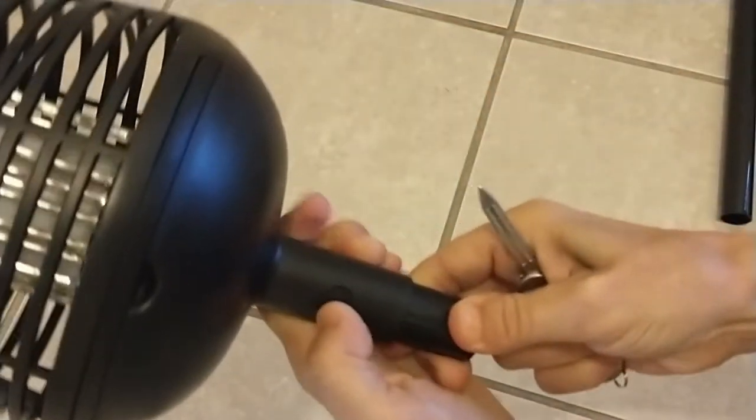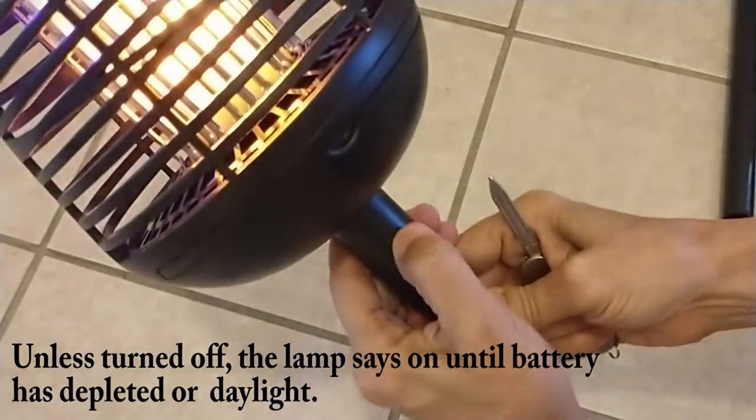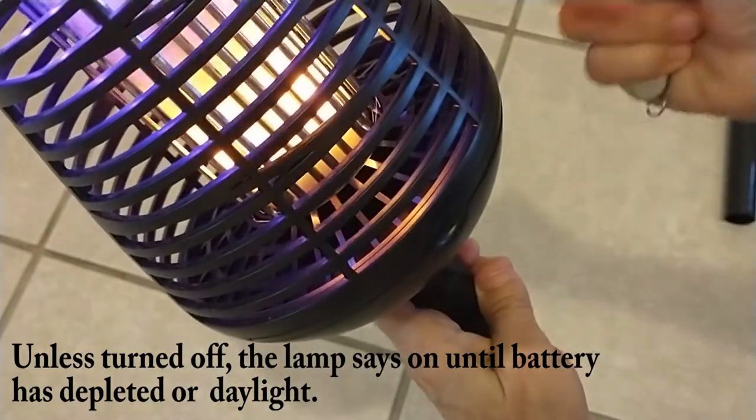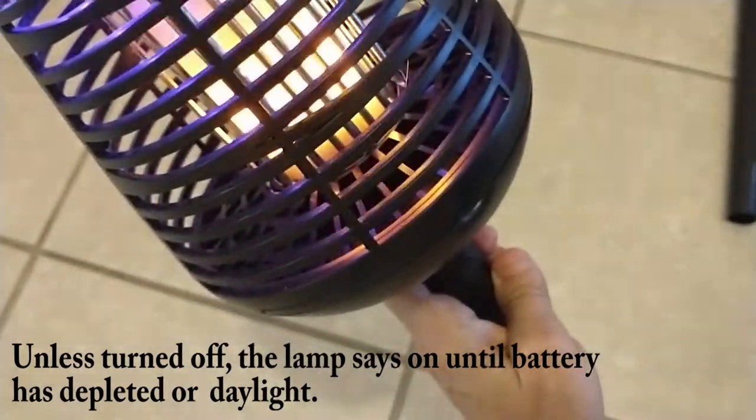To turn it on, just press the button on the neck. As long as the lamp has sufficient charge, it will turn on by itself once it gets dark. If the button doesn't turn the lamp on and off, let it charge for a while.